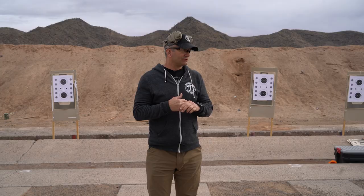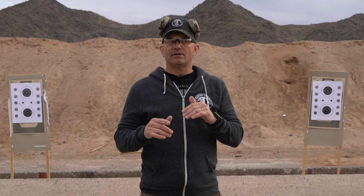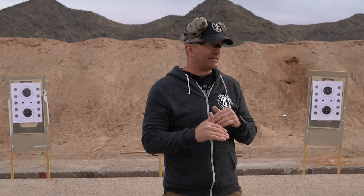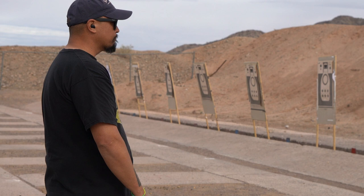If you're running an ALS or Serpa holster, you can still do the test but you have a half-second penalty, meaning you have to run it in four-and-a-half seconds for the hat pin. If you are running an open-top holster, it is also a half-second penalty, so you have to run it in six-and-a-half seconds.